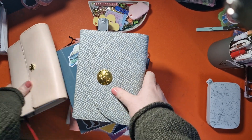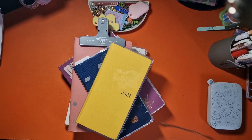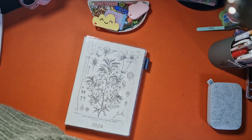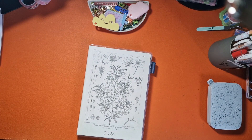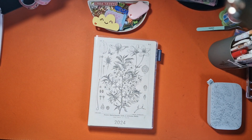Hi guys, welcome back to my channel. Thank you so much for joining me. I wanted to bring you a week in my planners. I started this off last year — I didn't do the Christmas week because it was pretty chaotic — so I thought I'd bring you the first week of the year.